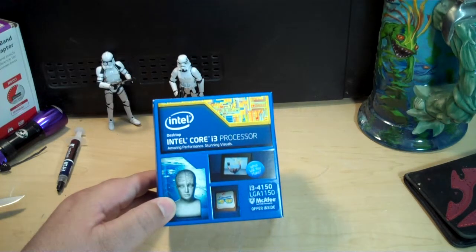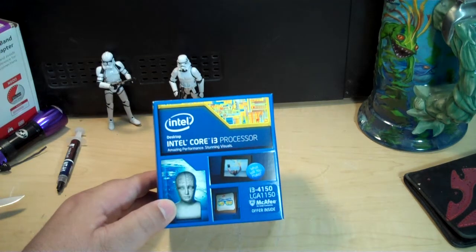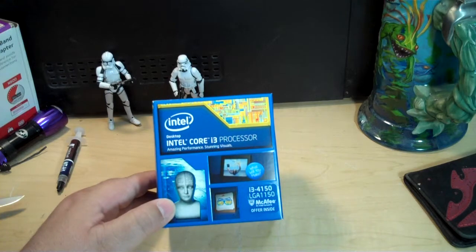Hi, my name is Joe and welcome to a short edition of Joe's Technology. Today I'm unboxing the Intel Core i3 processor. Specifically, this is the i3-4150, which is an LGA 1150 socketed processor.